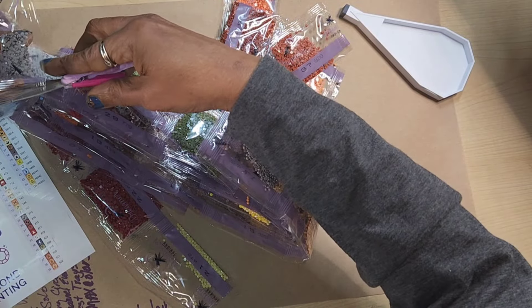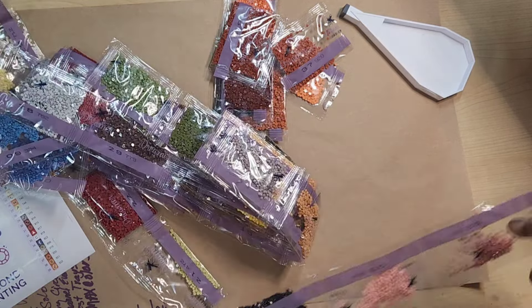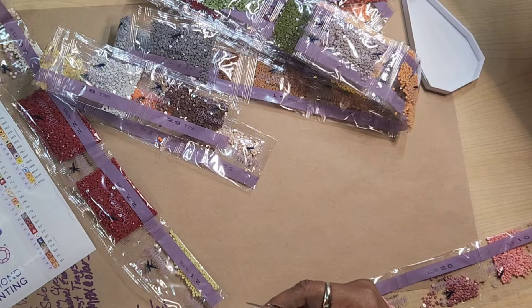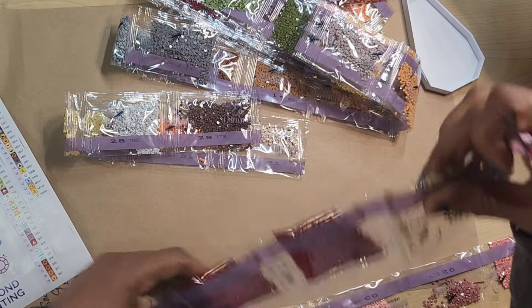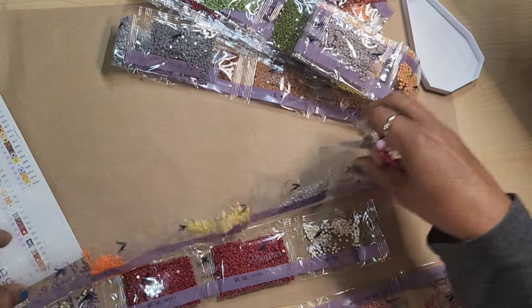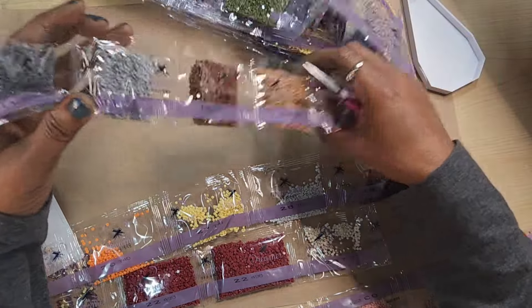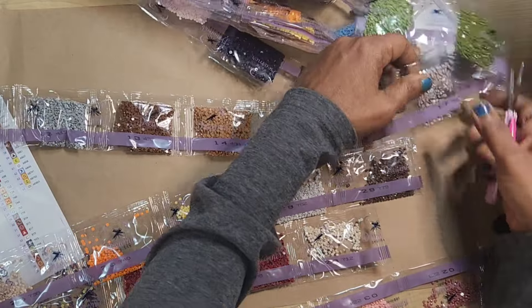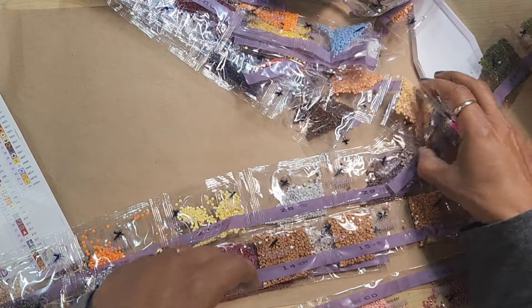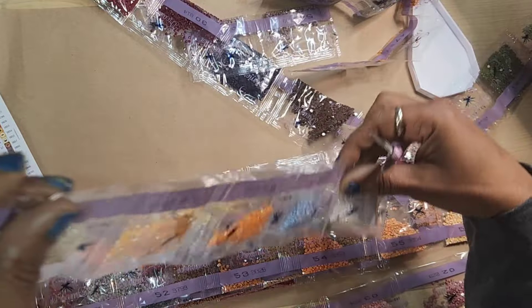Seven seems like a good number, let's start here. I could have done ten and I'd have been fine. Let me just cut these into some smaller trains, because if you watch my channel, you guys know I love my heat-sealed bags. If they're in individual bags and not in a connected train like this, I don't care — as long as they're in heat-sealed bags.